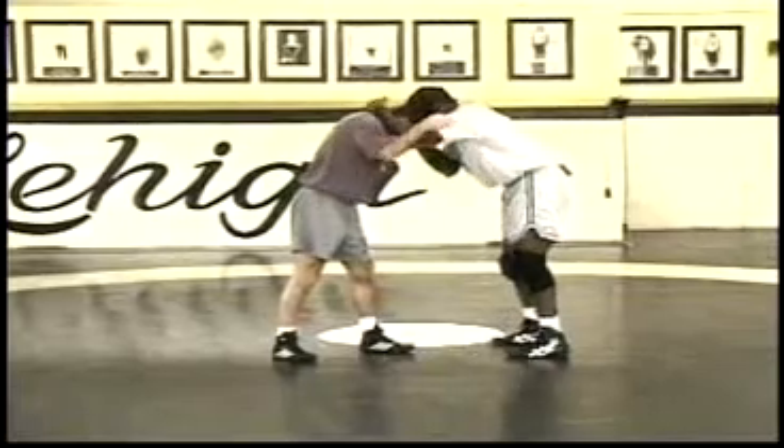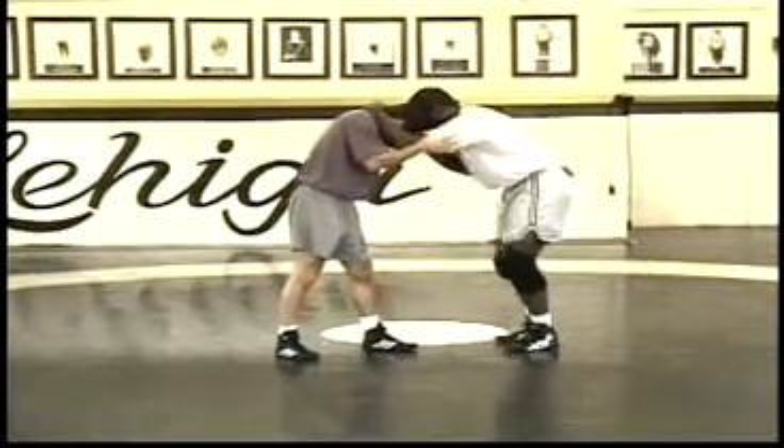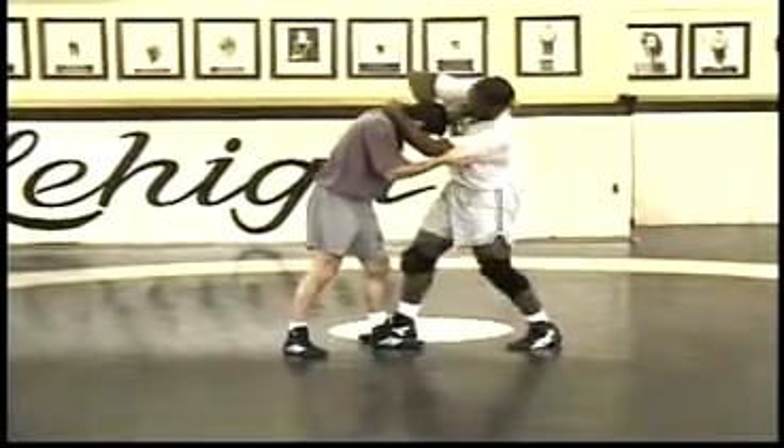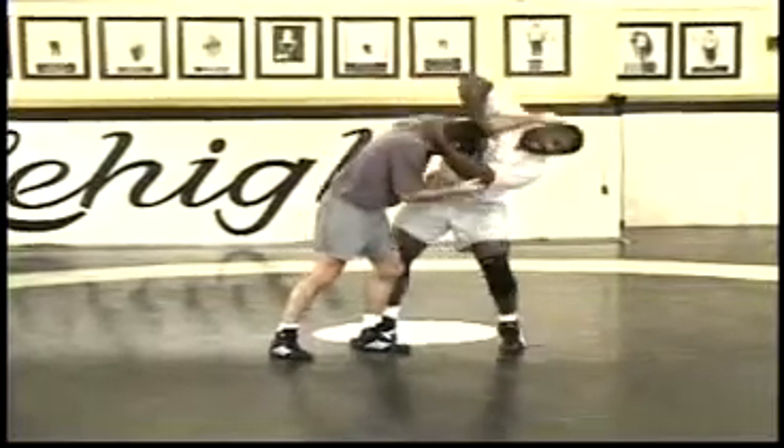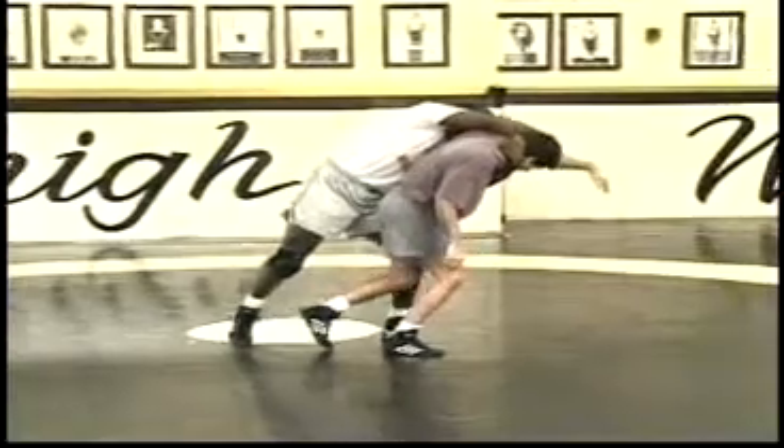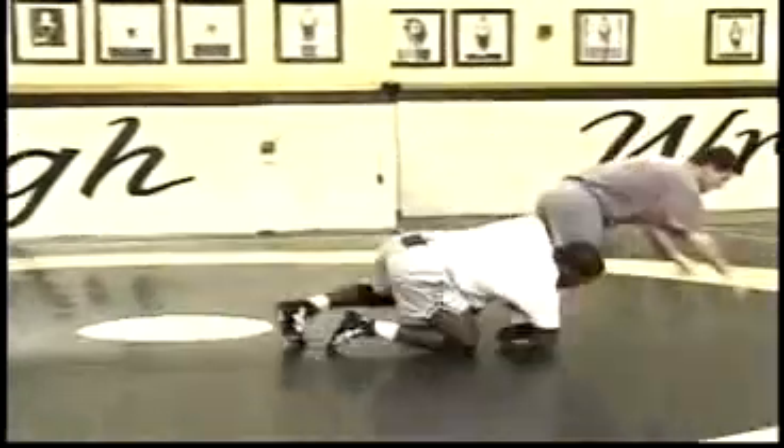Good collar tie. He's loose on a collar tie. Step, step, come over top. My elbow stays high. Lean, pull, slide it by. Let his momentum go, release, and attack both legs.